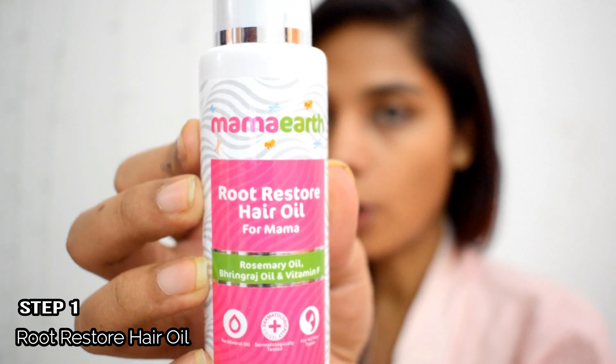The first product we have is Root Restore Hair Oil. It is a combination of rosemary oil, bhringraj oil, and vitamin F. This is a 100ml bottle priced at $3.99, and it comes with a pump so we won't be wasting any product. You just take a few pumps onto your palm and apply it on your scalp.